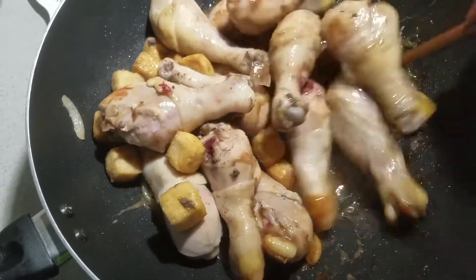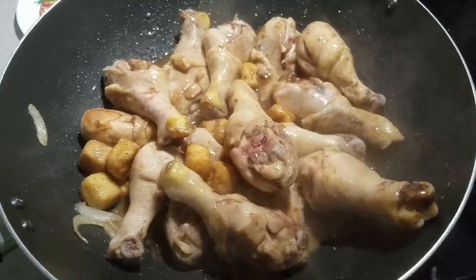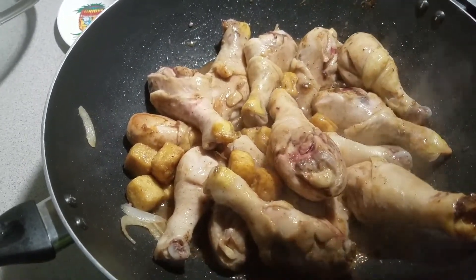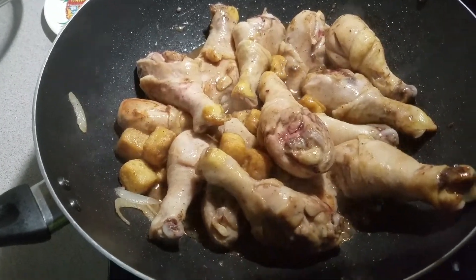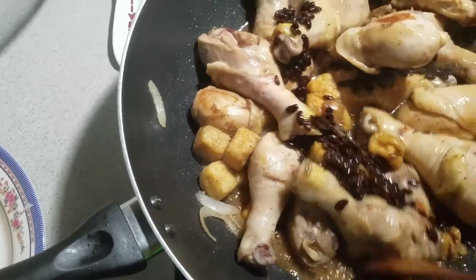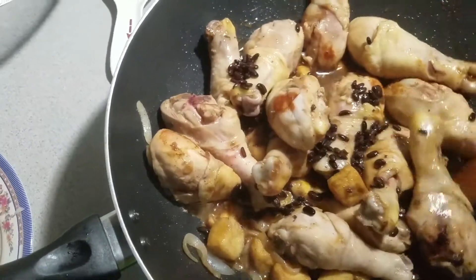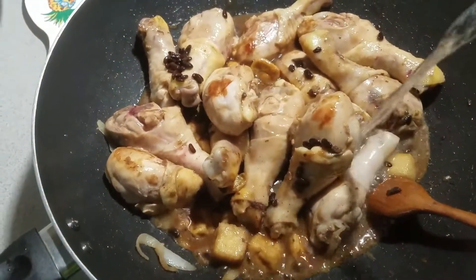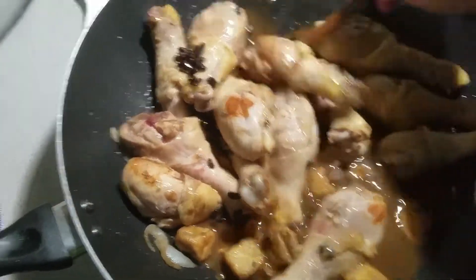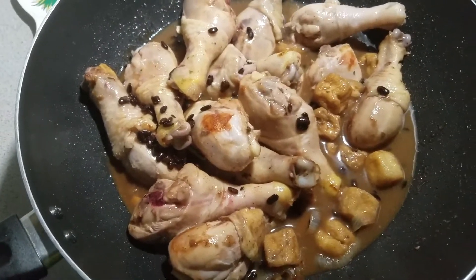Stir the chicken. Now it's time to add the salted black beans. Add a little water, then stir and pour the broth over the pan. Let's simmer for twenty minutes.